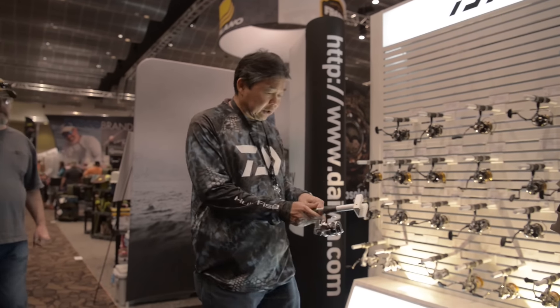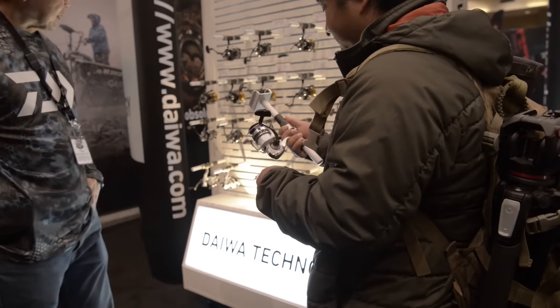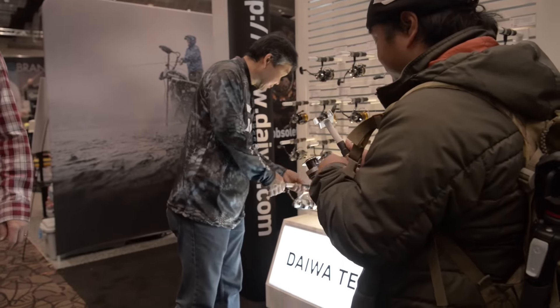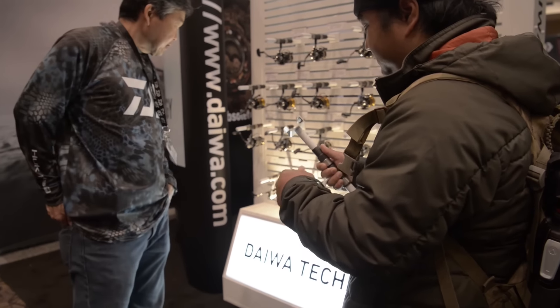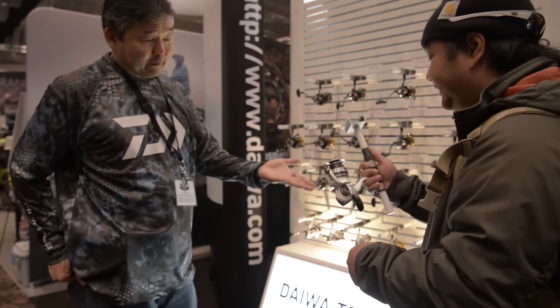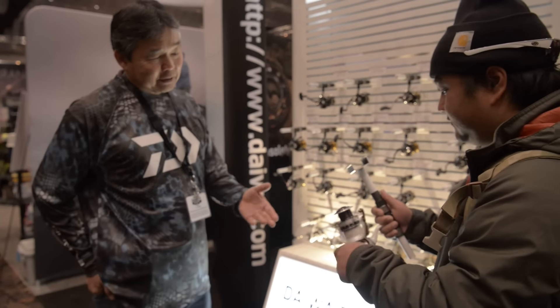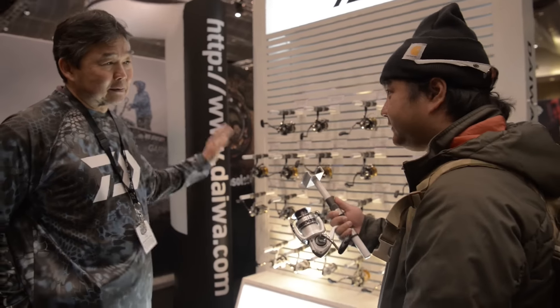This is the new Laguna — a $40 reel, brand new this year. The bigger size is $44.95. We don't make just high end; we make all price points. With the Digi-Gear — we call it a laser-cut drive gear — it's very smooth for all of our spinning reels.